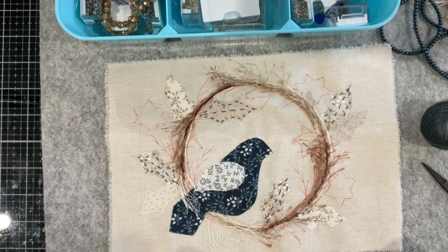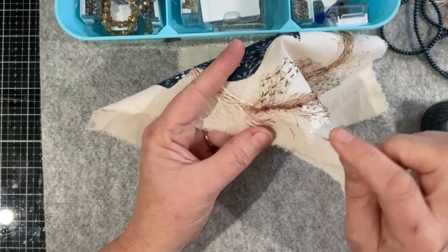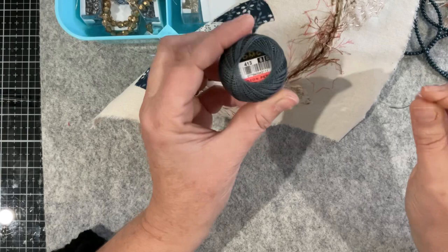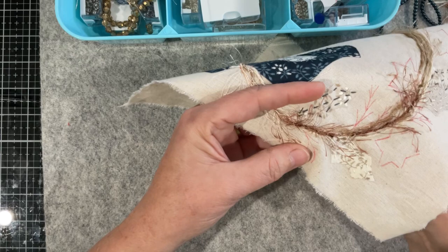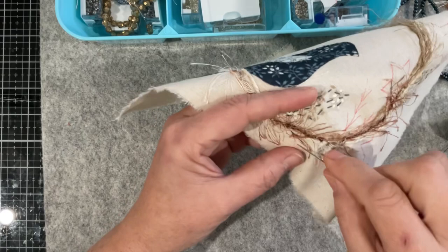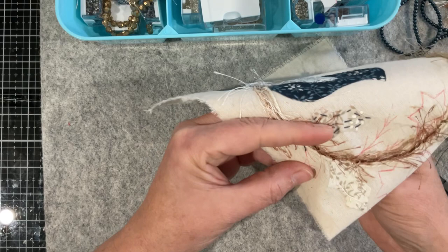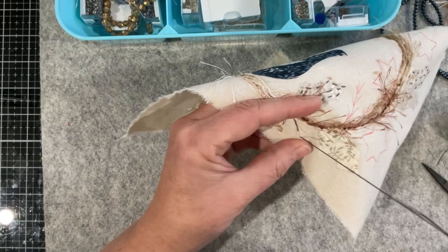Hello everyone, I'm back. In the last video you saw me do all of the wreath work around the outer edge, so now I want to start working on these little bristles that I've drawn in. I've chosen this blue - a slaty blue 413 cotton pearl, number eight is the size - and I just want to stitch some of these little bristles in. I'm just going to do a little running stitch along these lines.